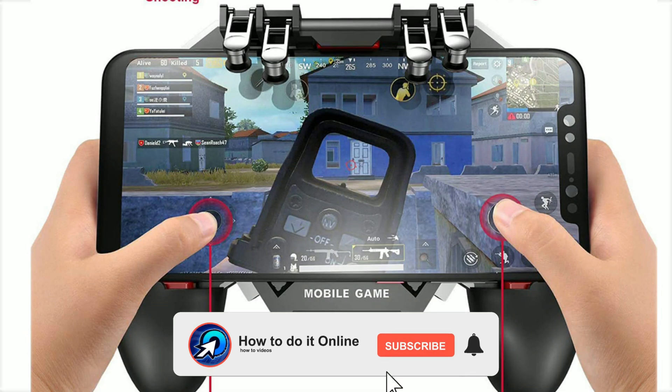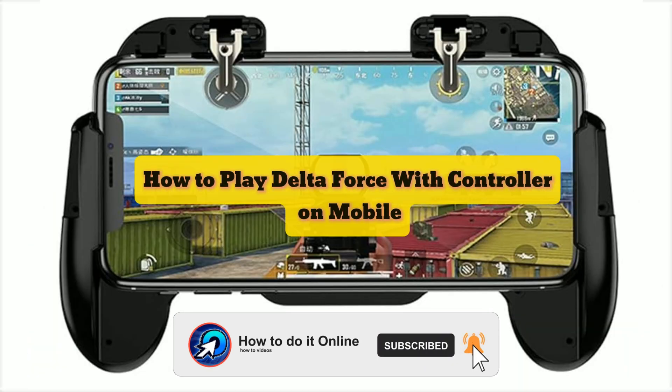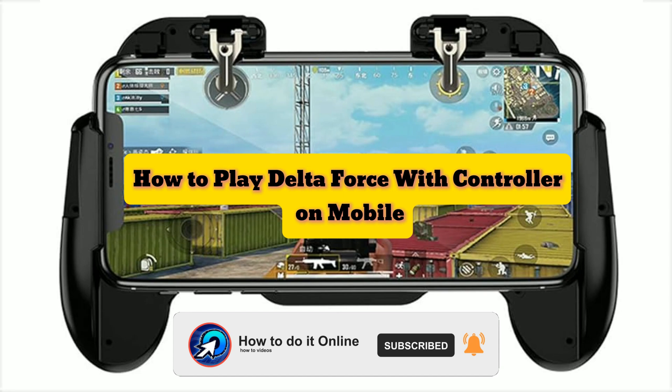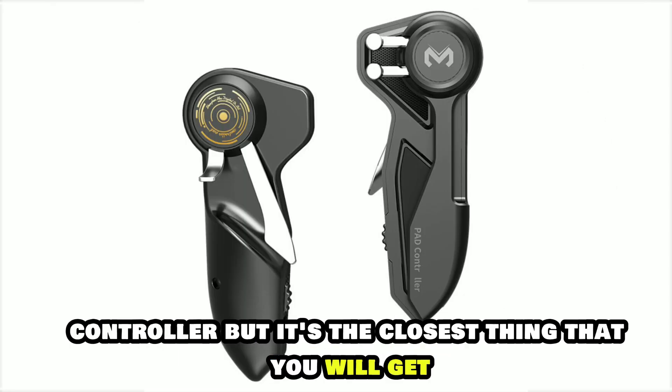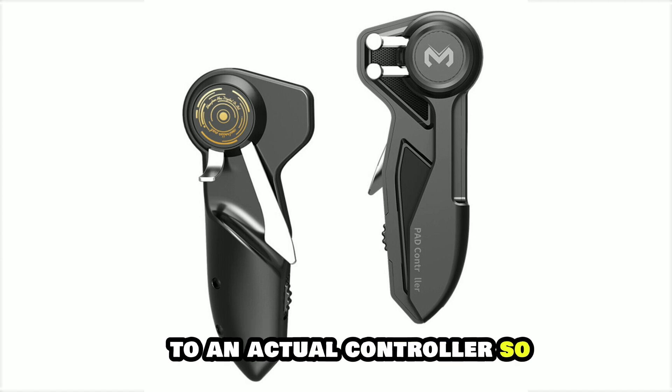Hello guys, welcome back to my YouTube channel. In today's video, I'm going to show you using a controller to play Delta Force Mobile. The solution that I have is not a traditional game controller, but it's the closest thing that you will get to an actual controller.